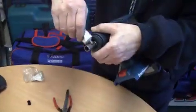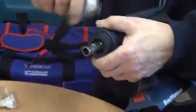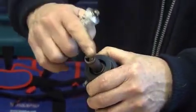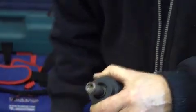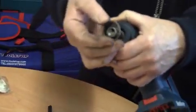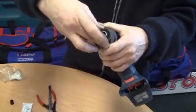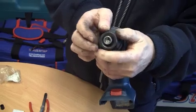In order to fit the new one, first of all lubricate where the ball bearing will sit and where the drill will enter. At this point fit the new spring, then fit the curved washer.